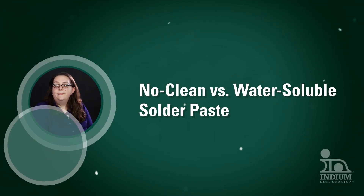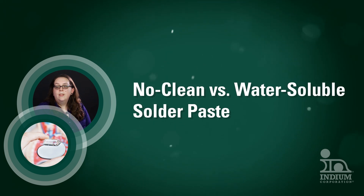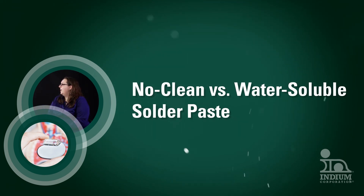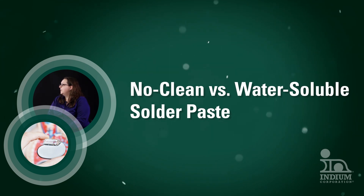This video is for people weighing the use of no clean versus water-soluble solder paste formulation. It discusses examples of the need for cleaning and includes recommendations for water-soluble and no clean solder pastes.